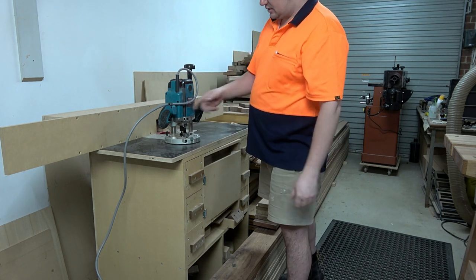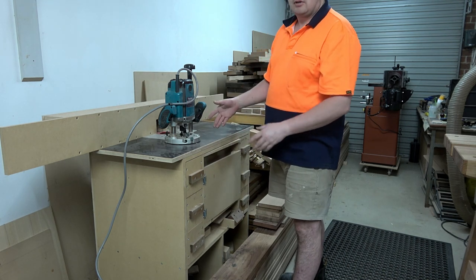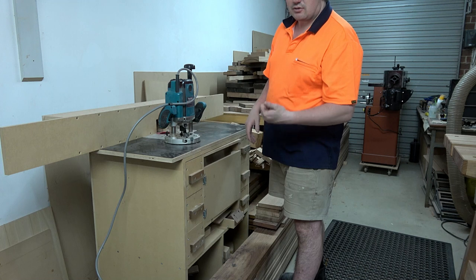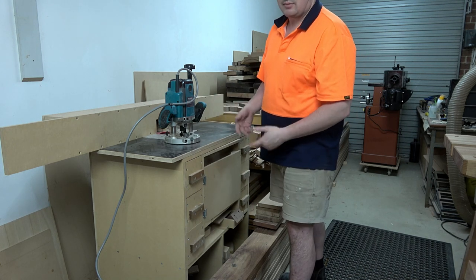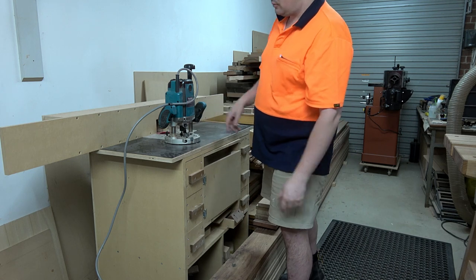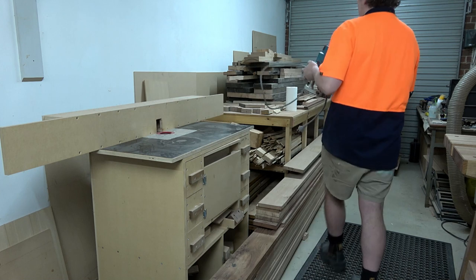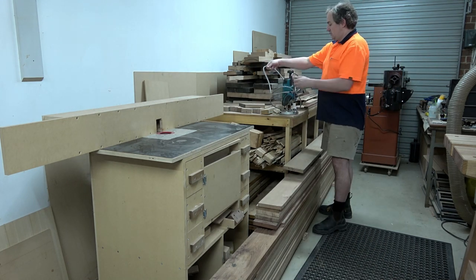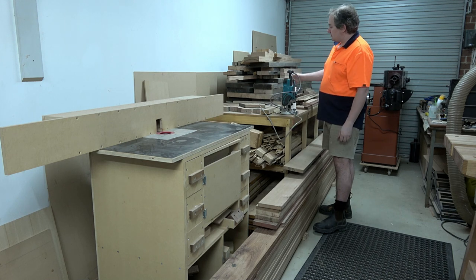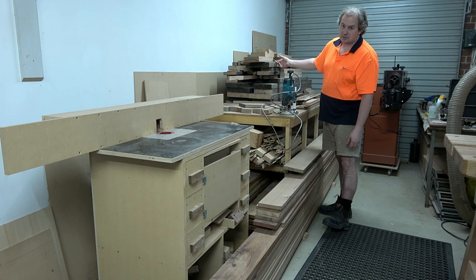This router is just sitting on top of my router table because it's a nice flat surface. Any flat surface within a workshop is either a trap or a storage area - basically the same thing. I've just dumped this on top so I'm going to move it out of my way onto another trap - I mean storage area - onto this workbench over here which has another workbench sitting on top of it that hasn't been assembled yet.